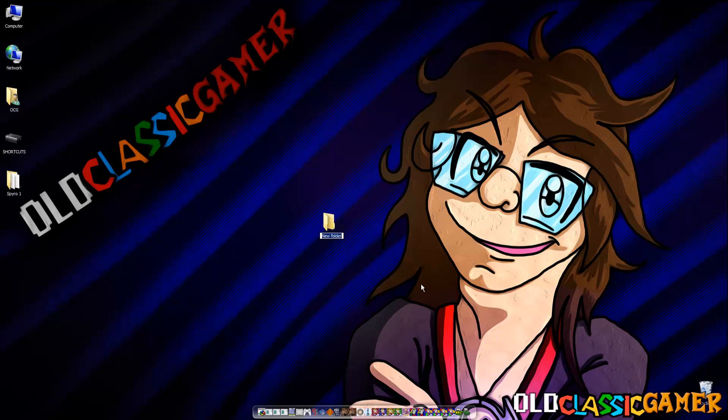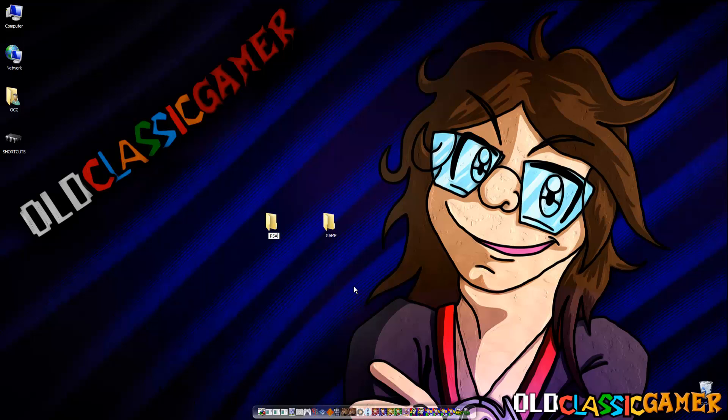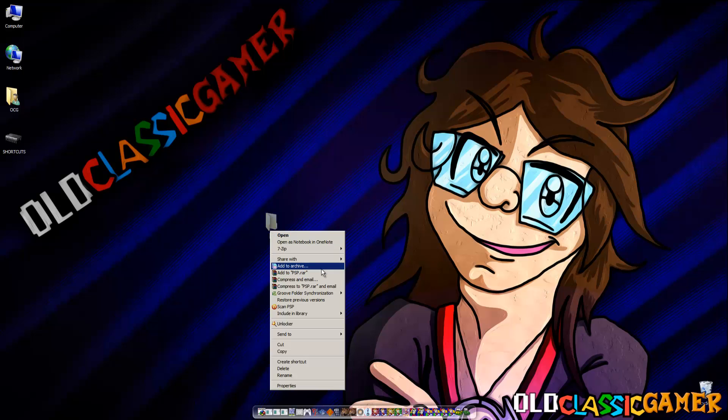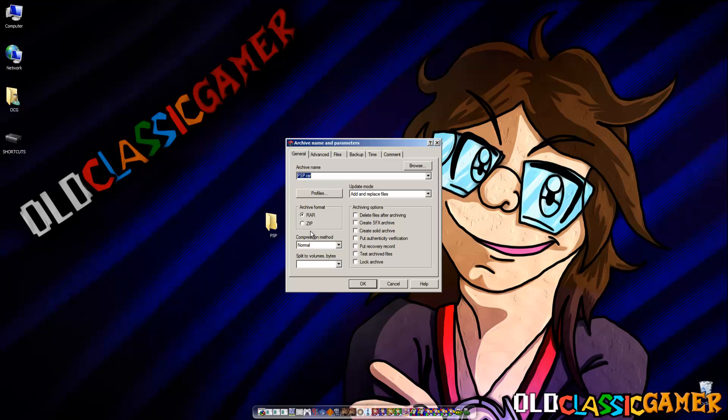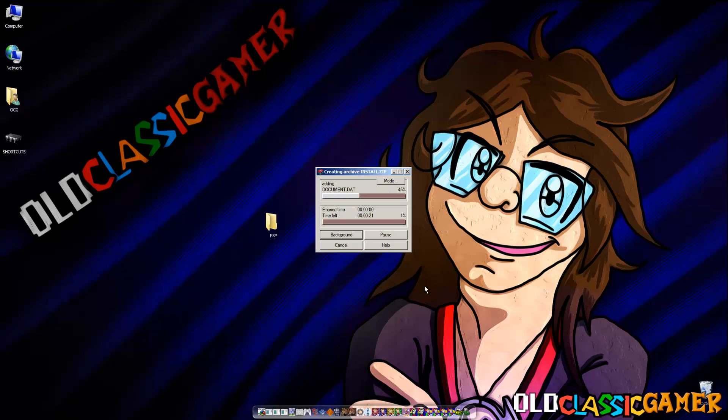What you need to do now is create a new folder and name it GAME — it needs to be all capitals — and drag the folder inside. Then you need to make another folder called PSP, also with capital letters. Then you need to add it to an archive using WinRAR. You can find it by googling 'WinRAR download'. Make sure it's ZIP and name it INSTALL.ZIP, all capitals.